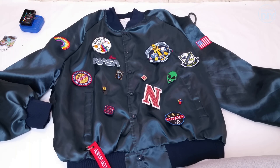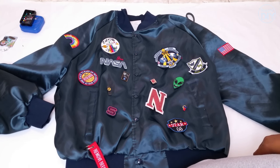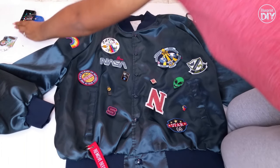Hi everyone! Welcome back to Blueprint DIY. Angelina here to give you a quick tutorial on how I made patches for my Afro Alien Bomber Jacket. These patches are cool because they are made from old denim and fabric scrap.